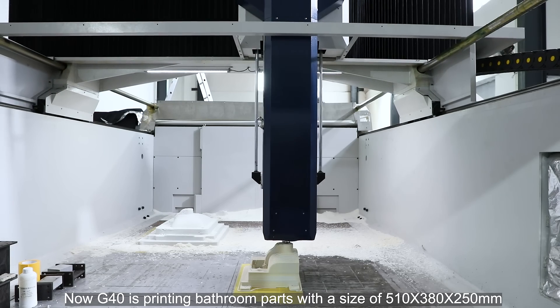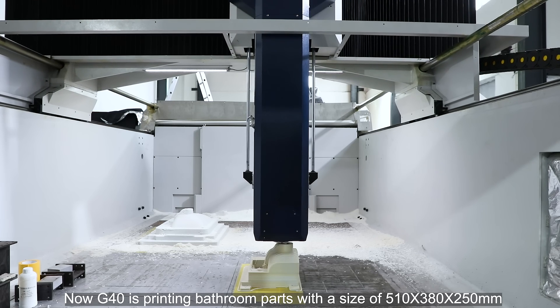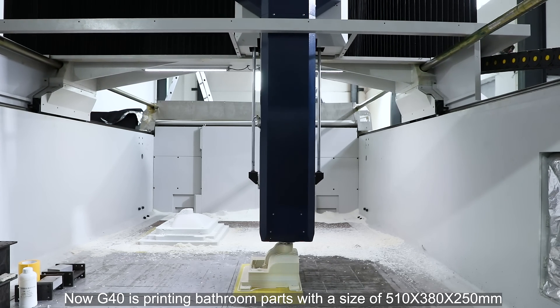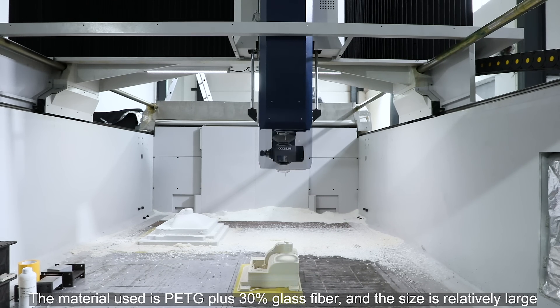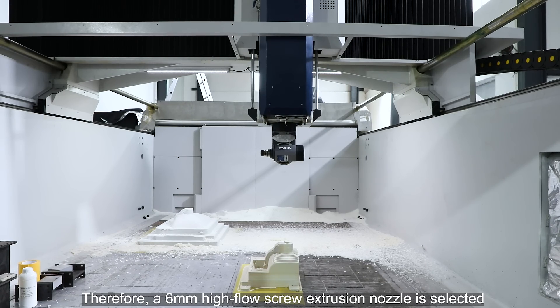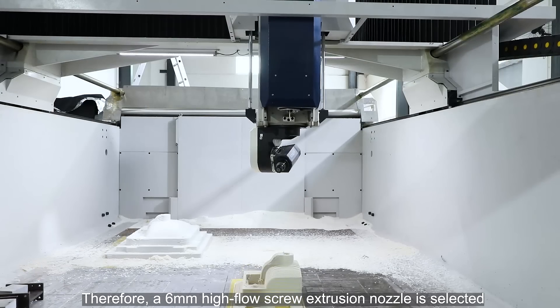The G40 is now printing bathroom parts with a size of 510 by 380 by 250 millimeters. The material used is PETG plus 30% glass fiber. Since the size is relatively large, a 6-millimeter high-flow screw extrusion nozzle is selected.